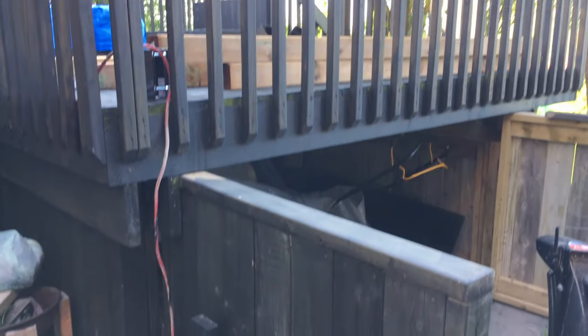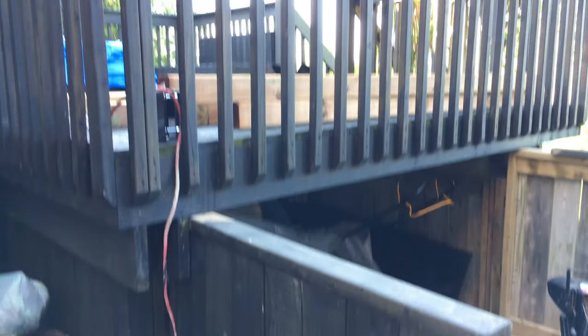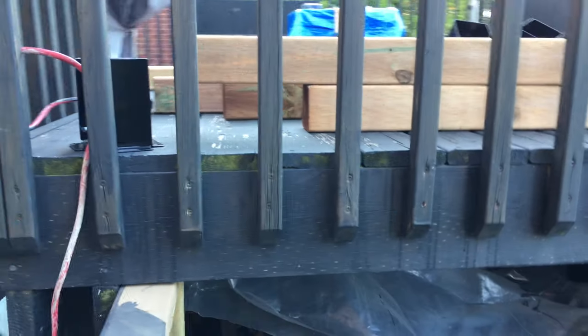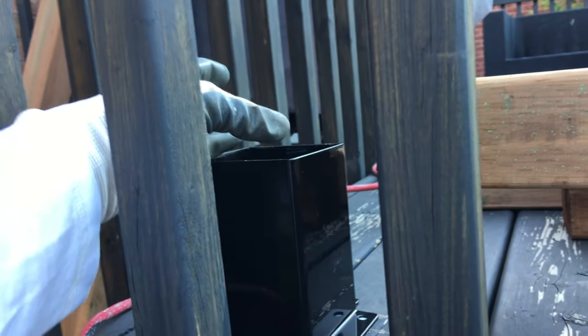Here's the deck we're going to be working on — this is the space for the pergola. The deck has a structure below, and we're going to make some supports below here. Our first support is right here, where one of the poles will be going. We're going to get underneath the deck to see what we're working with.